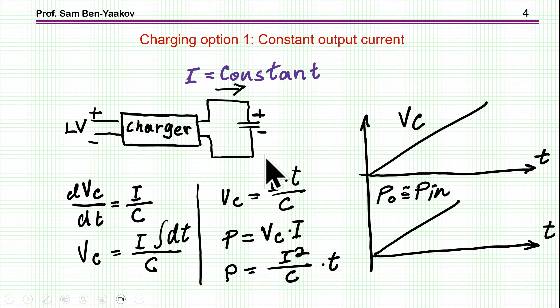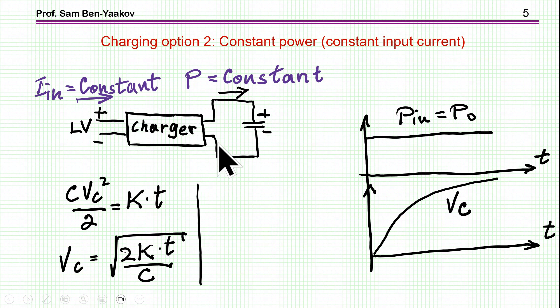There are a number of ways to charge a capacitor. The simplest conceptually is constant current. If you have a constant current feeding a capacitor, the voltage will rise linearly — dV/dT is linear with the current, and the power will rise linearly. But this is a very poor way to charge a capacitor. At the very beginning, you have very low power because the current is constant and the voltage is very low, meaning very little power is being processed by the charger.